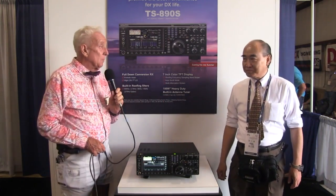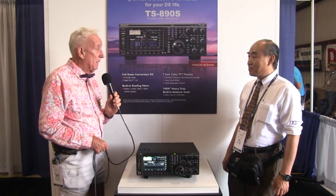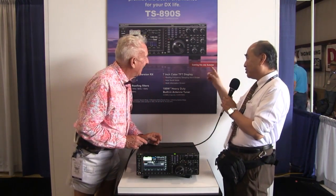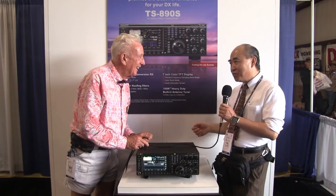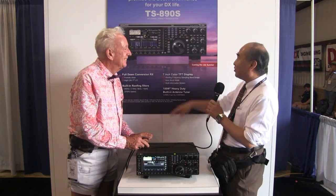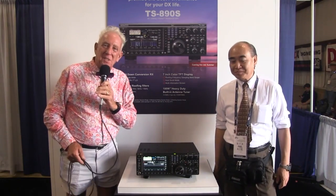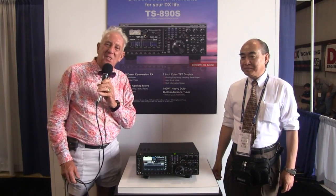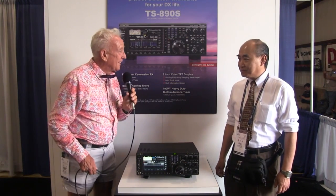The big question is: will we have this maybe at the end of the year, or is it still maybe two years out? Mr. Gordon, please look here — coming this summer. And you will have much more information beginning of August. Not only this information. Pretty exciting here at the Kenwood booth at the Dayton 2018 Hamvention.